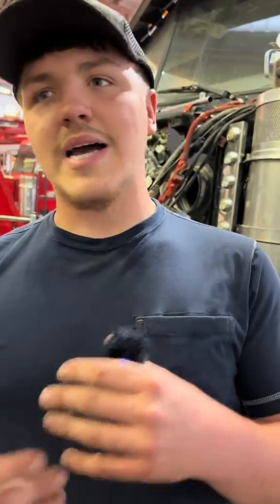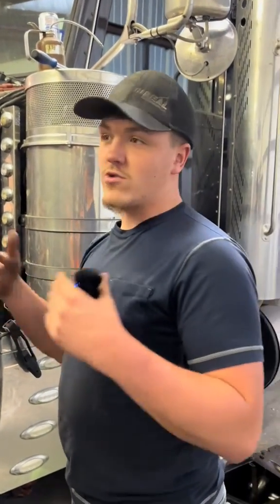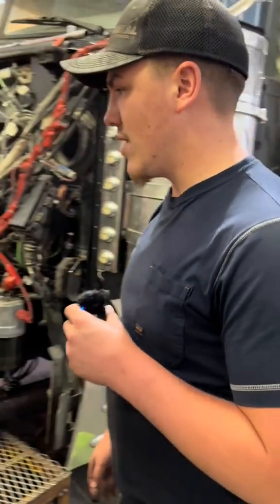How to know when you need an out-of-frame is kind of hard to know until you get in the truck, unless there's something obviously major wrong — like a rear structure and front structure leaking at the same time. Or let's say you spun a rod bearing or a main bearing, or your engine ran away and went to 4,000 RPMs for a minute. I'd probably say it's time to pull that block out.